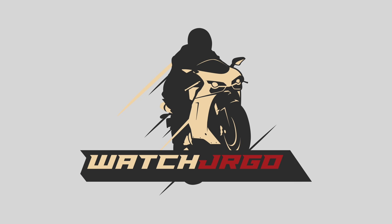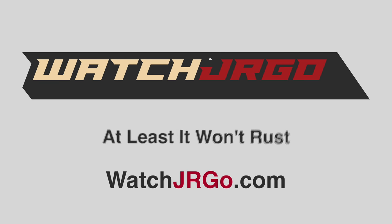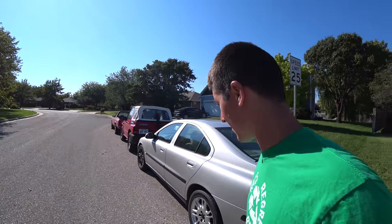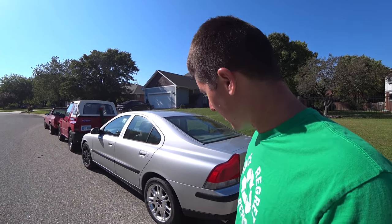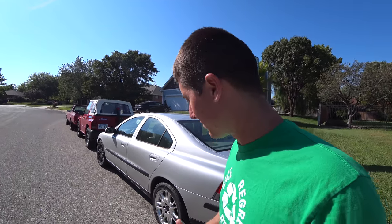On today's episode of WatchJargo, we go over everything that's wrong with my 2001 Volvo S60. I'm WatchJargo and today we are here with the 2001 Volvo S60 2.4T that I bought last night for only $450. We're going to go around the car and figure out what's wrong with this thing, dig into the diagnostics, and get a game plan together for parts I need to buy and things needed to get this car back on the road.